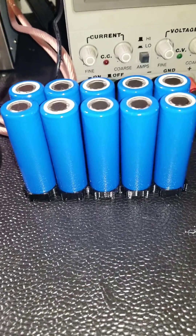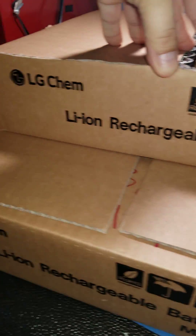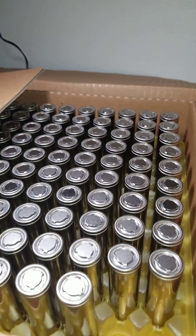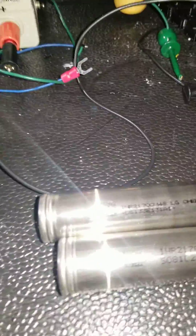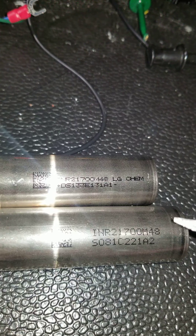I already have here the LG 21700 batteries that I'm going to be using to upgrade the battery pack from my series leaker. I got a few of these boxes — that's how they arrive. These are the M48s, meaning the capacity of each cell is 4800 milliamp-hour. They come with a stamping showing the INR, the size 21700, and the capacity, and some of them also add the brand LG.